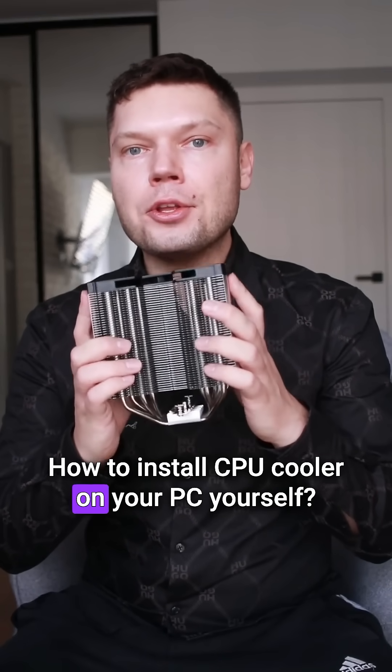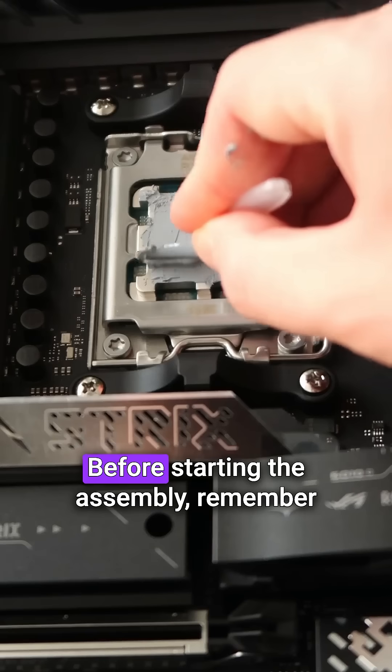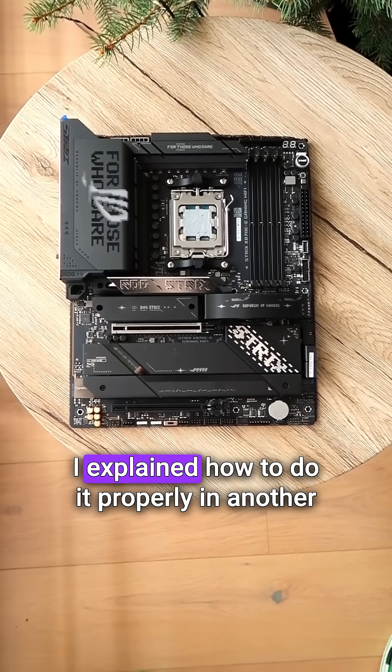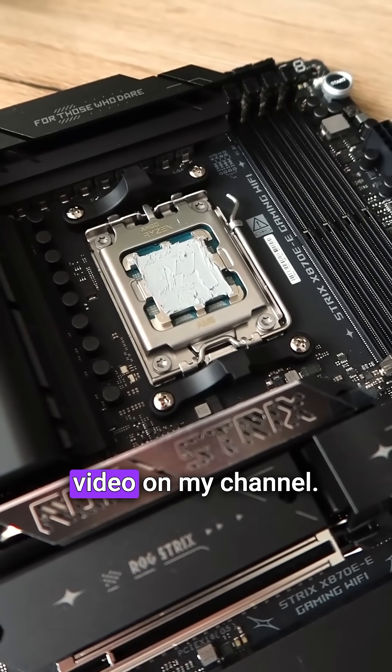How to install a CPU cooler on your PC yourself. Before starting the assembly, remember to apply thermal paste. I explained how to do it properly in another video on my channel.